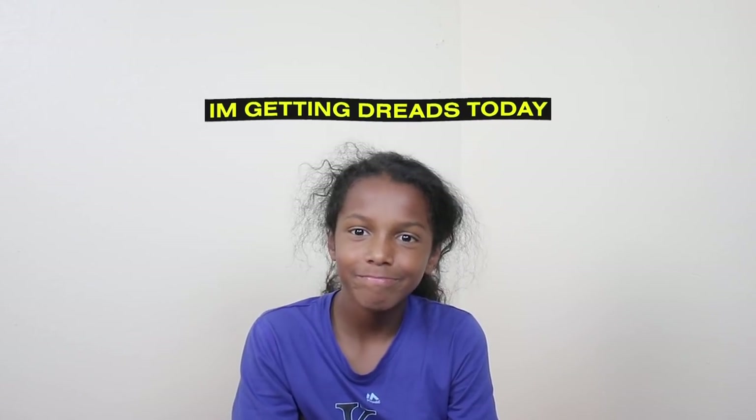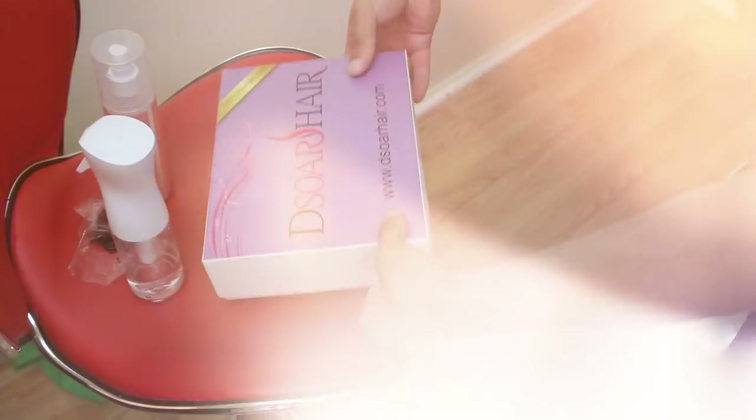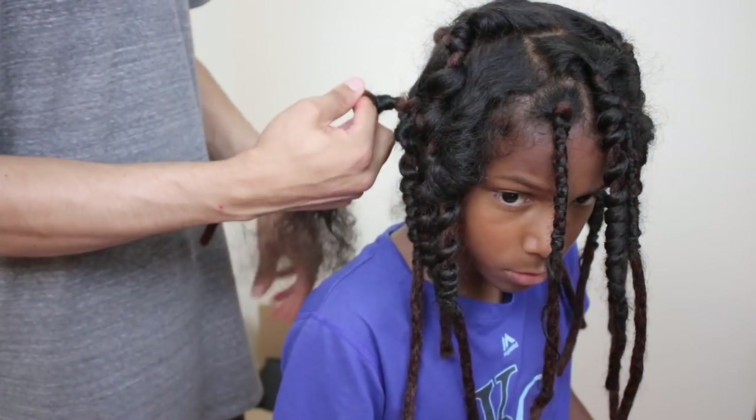I'm getting dreaded today — yeah, it's official! Alright y'all, today I'm giving my son some dreadlocks.